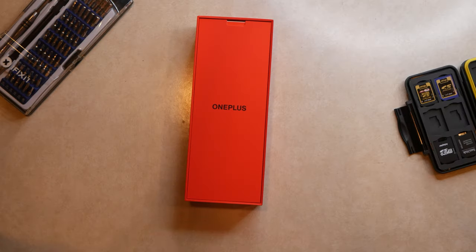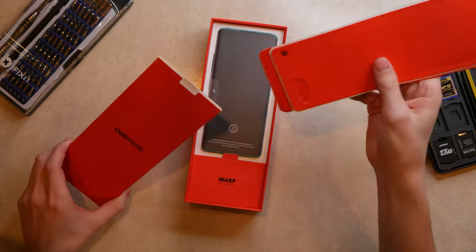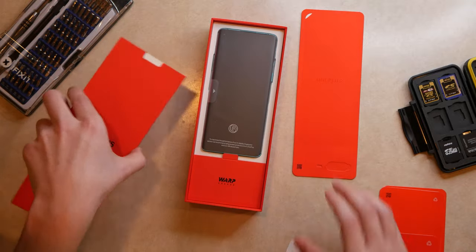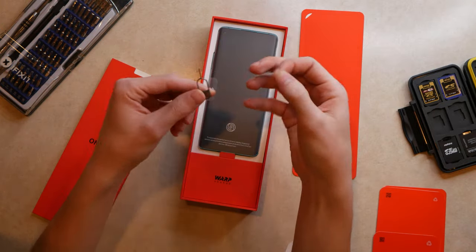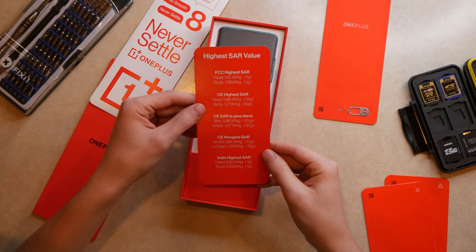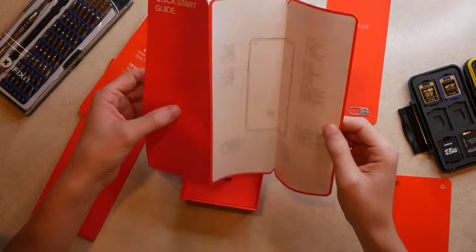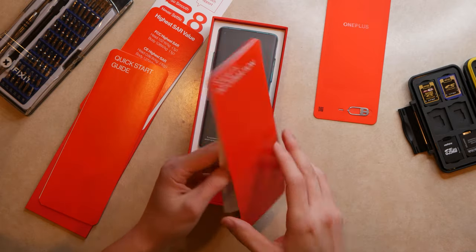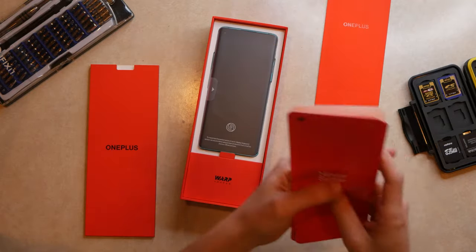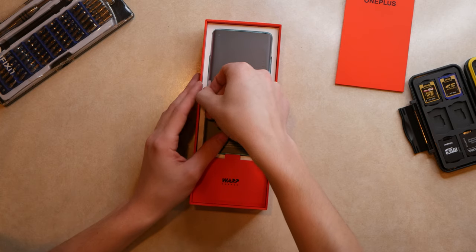Getting into the box, we've got a whole bunch of information — an invitation letter, a SIM ejection tool, plenty of stickers, highest SAR values info, a quick start guide, and safety info. Setting all the literature aside, we can get to the main attraction — and already I can tell it's the glacial green model. This is the one I wanted.